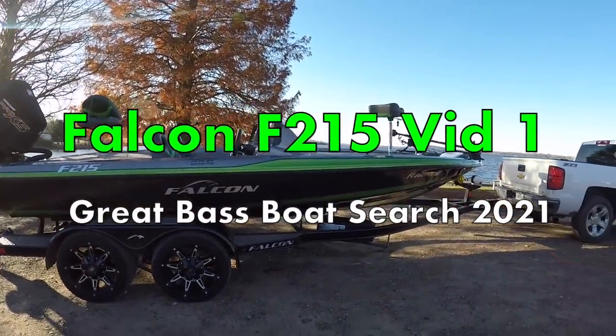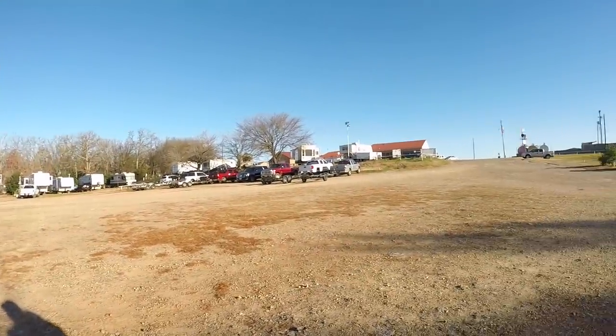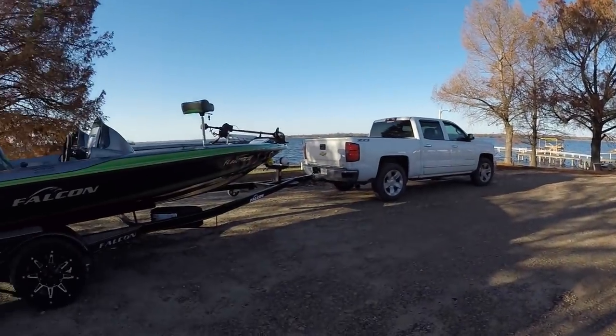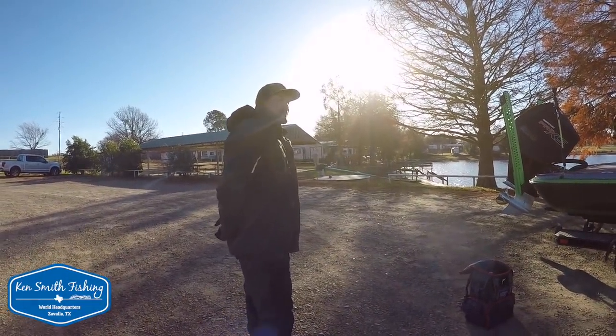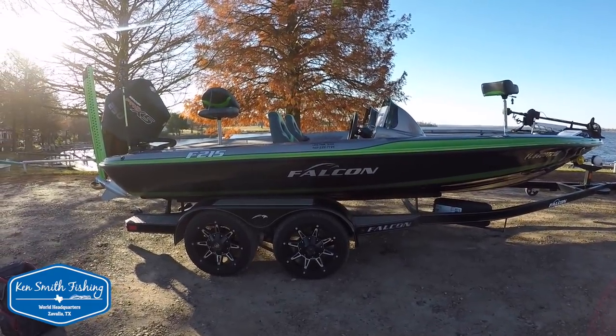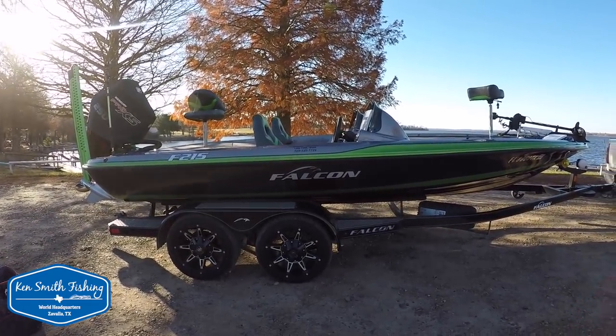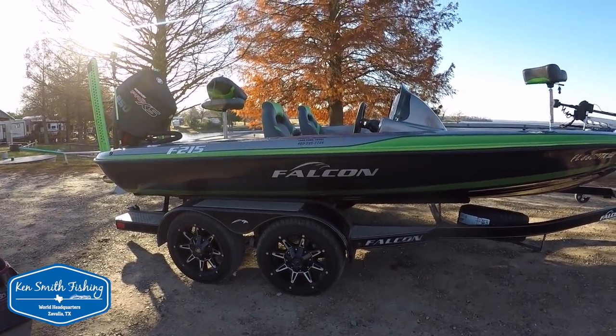Good morning from a very brisk morning here at the Minnow Bucket on Blake Fork. I'm here with Jerry Page, a fellow Kilgorean from Kilgore, Texas, and we're going to get out today in his Falcon F215. This is a 2019 model, so there are a couple of changes to it.